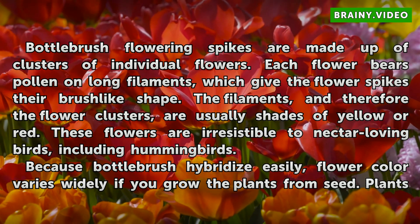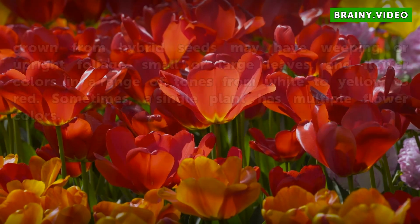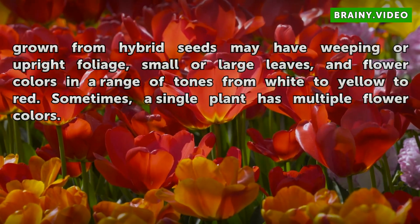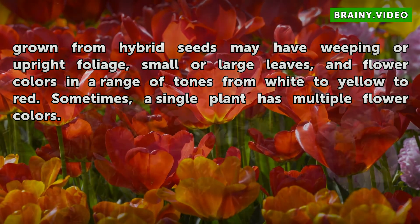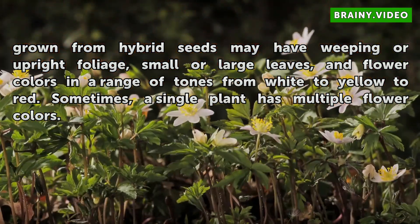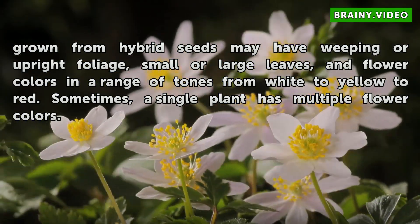Because Bottle Brush hybridize easily, flower color varies widely if you grow the plants from seed. Plants grown from hybrid seeds may have weeping or upright foliage, small or large leaves, and flower colors in a range of tones from white to yellow to red. Sometimes a single plant has multiple flower colors.